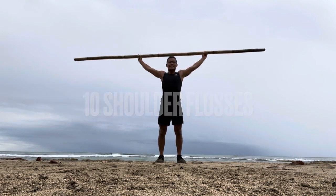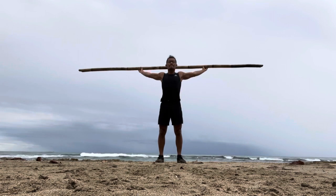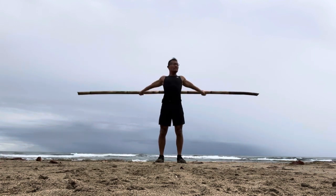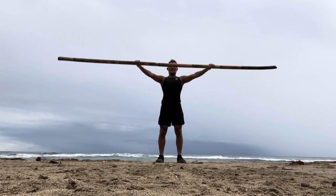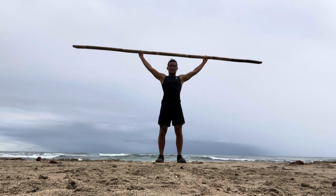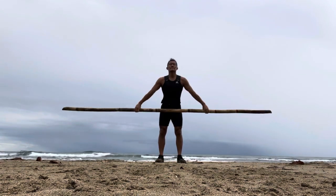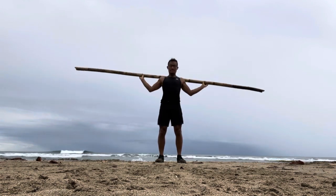Let's start off with 10 shoulder flosses. Make sure that when you do this exercise you are standing nice and tall. Your hands can go as wide as possible to the point where your arms can go up and down while maintaining stiffness and straightness. You might have to go really wide to allow those arms to floss all the way up and over behind your head down to your back. Make sure you breathe.